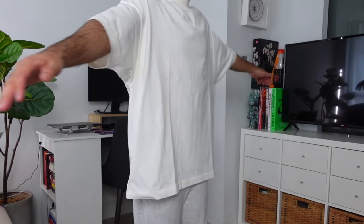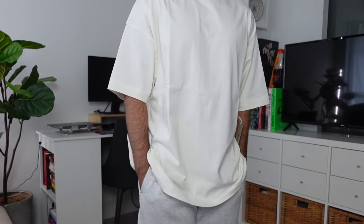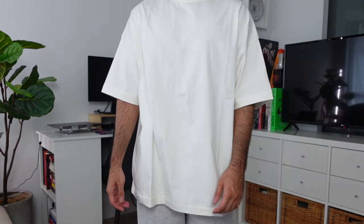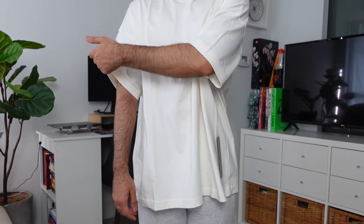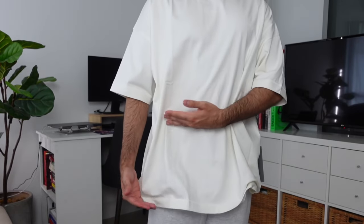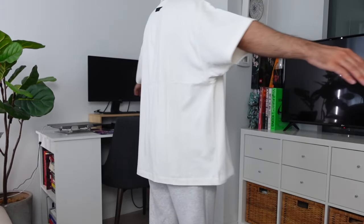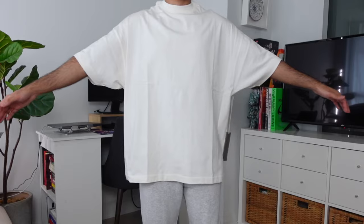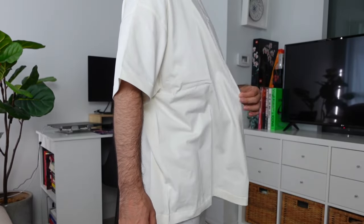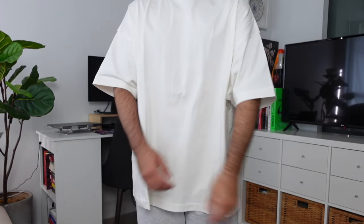Next up is the Essentials t-shirt in size extra small at $60 Canadian in Cloud Dancer. This piece is extremely oversized — you could probably go two sizes down. If you're not a fan of oversized clothing, this item is probably not for you, and I'll be returning it 100%. It has no exaggerated mock neck, just a structured crewneck look, but the drop shoulders and sleeves are extremely oversized — even more exaggerated than previous collections. For shorter individuals like myself, I'd recommend either cropping it or skipping it altogether and saving your money for a different piece.